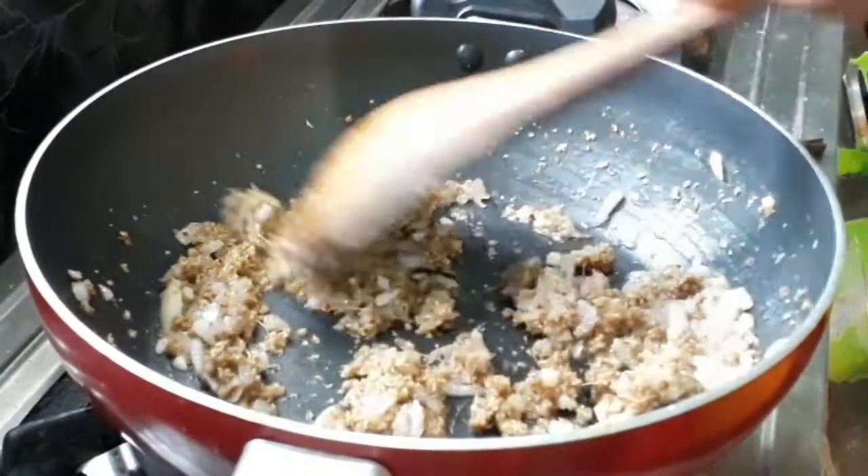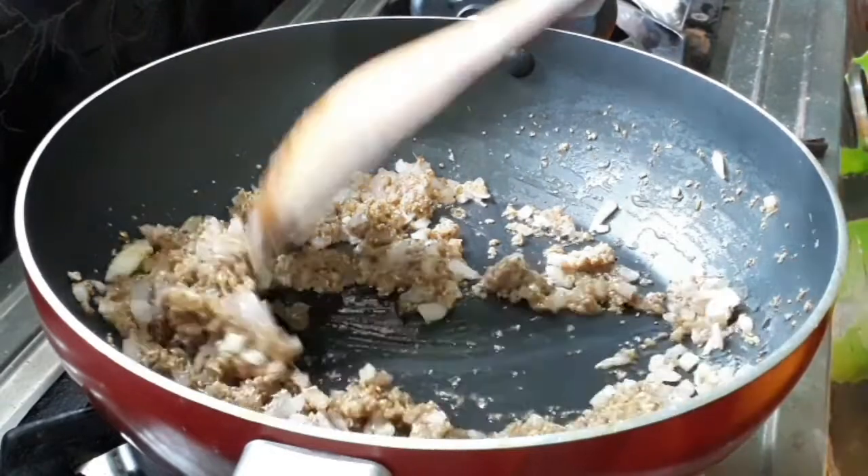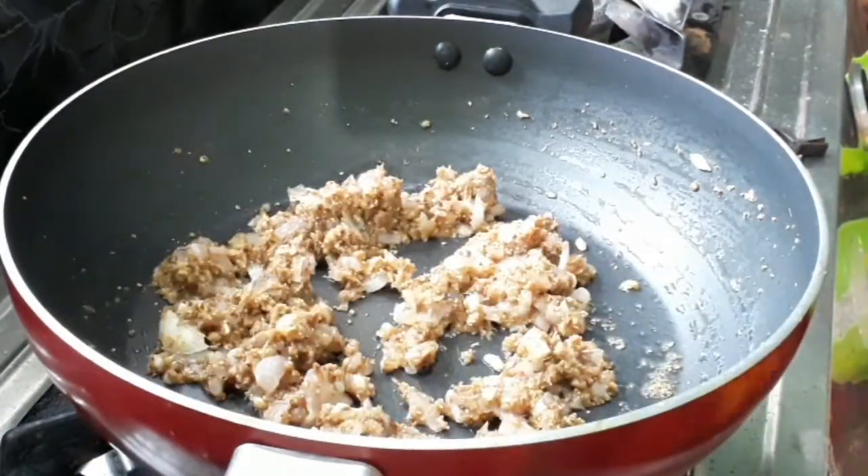We will taste it right now. We will taste it in the dish. Let's get it in the dish. It's a taste of the dish. It's very good to taste it.